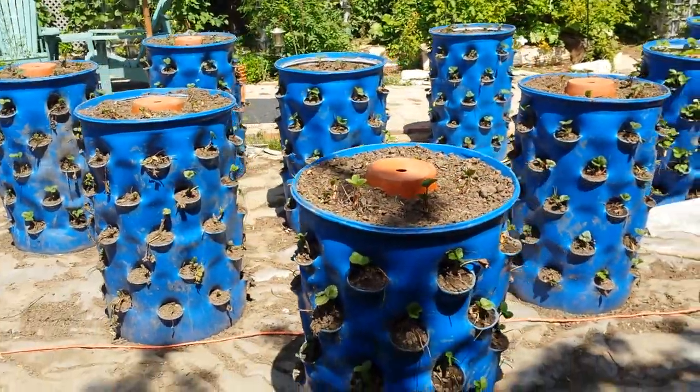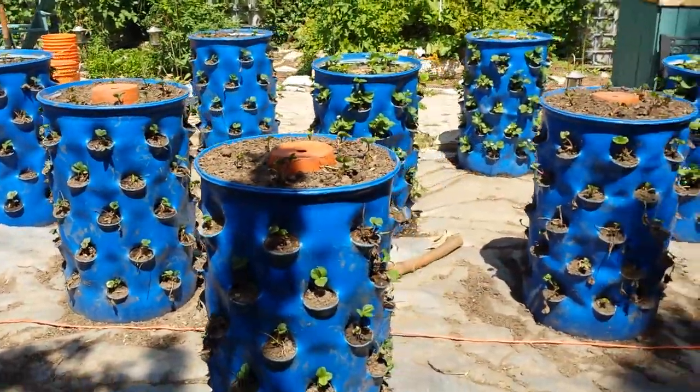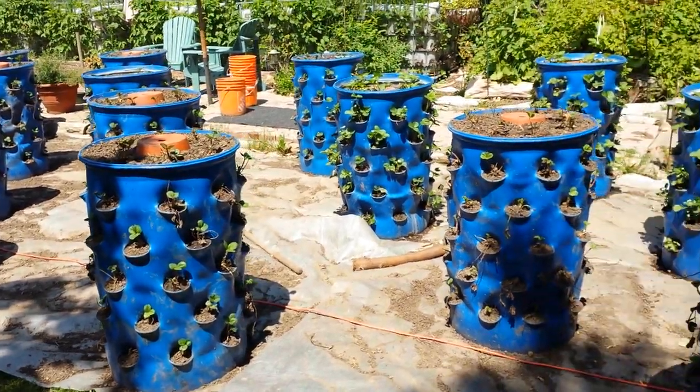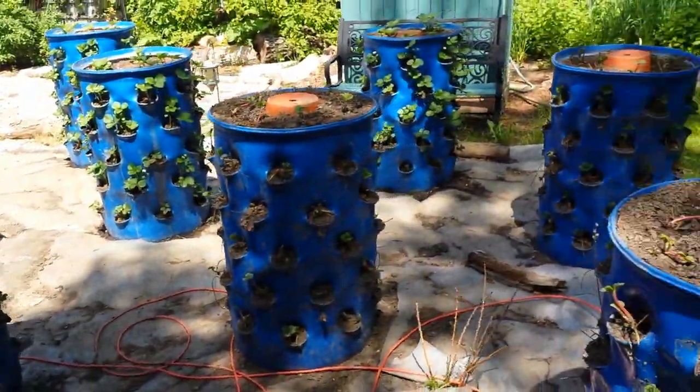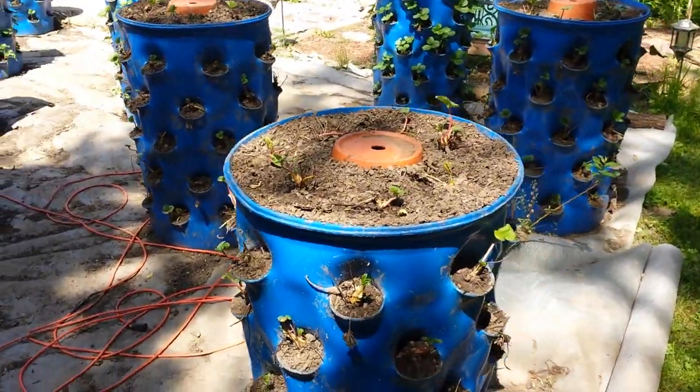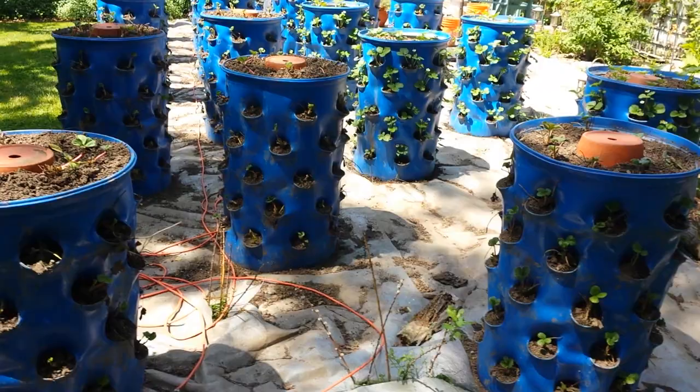Give you a quick tour through the barrels area. As you can see, they're all starting to green up, which is encouraging. There's 40 planting pockets on each, and between 5 and 10 berries on top. So you're looking at 45 to 50 strawberries on each, approximately.